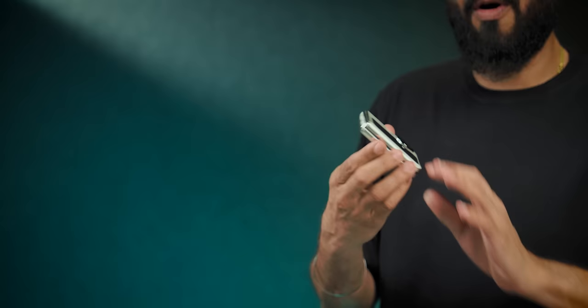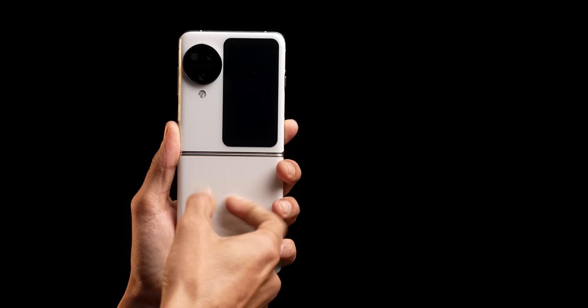The frame is a metal frame. Gorilla Glass Victus front and back — front and back after opening. This is the short UTG glass on the inside. Gorilla Glass Victus. Let's look at the ports and buttons.